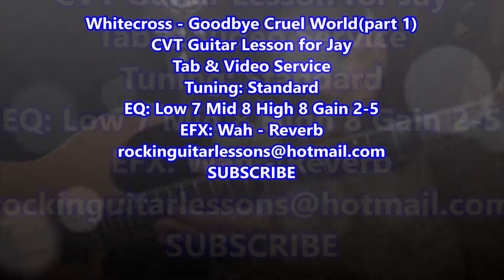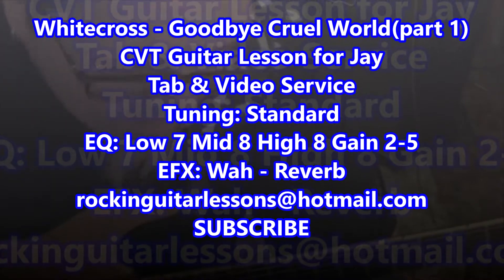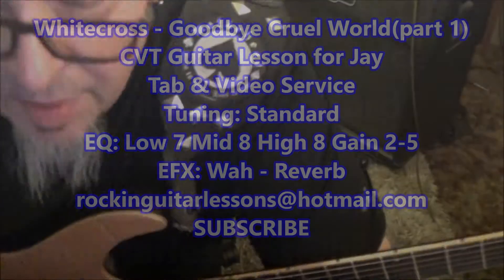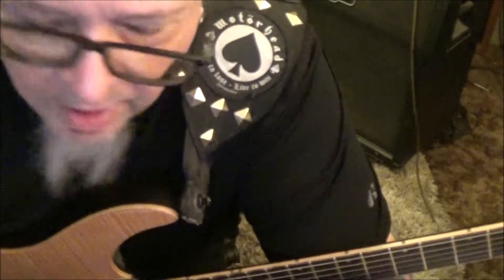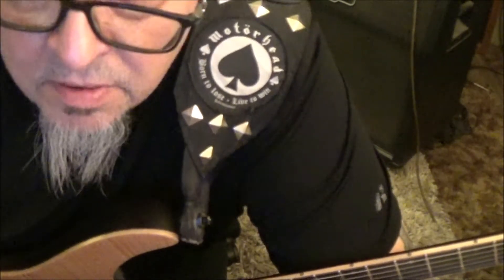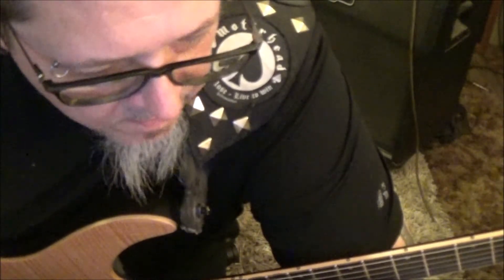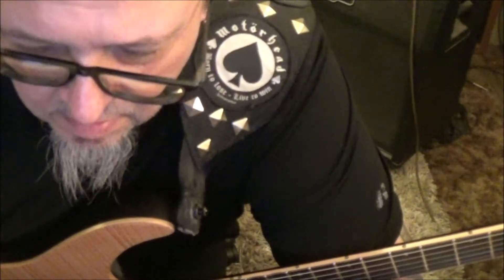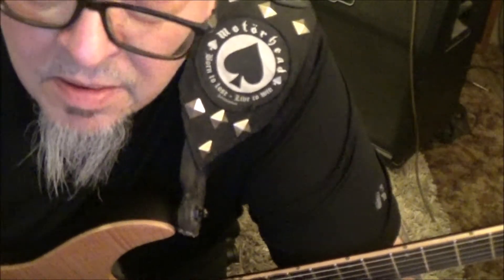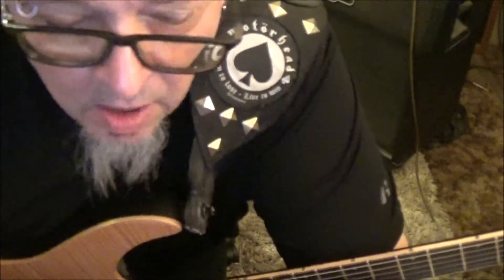Goodbye Cruel World by Whitecross, CBT guitar lesson for Jay. Rex is a great player and Whitecross is a great band. I had never heard this song before doing this lesson. It's tuned standard, and as a band it sounds a lot different than their other stuff, which was very straight-ahead rock.